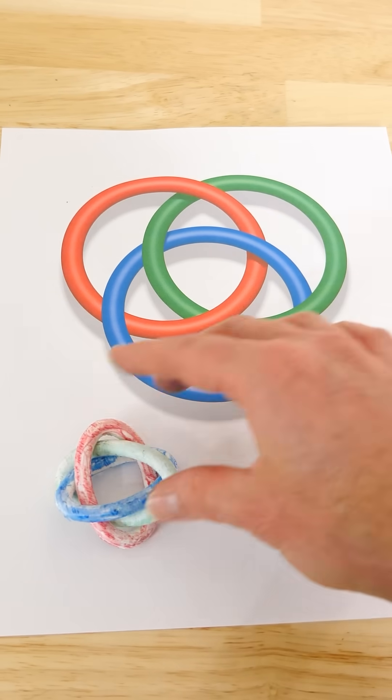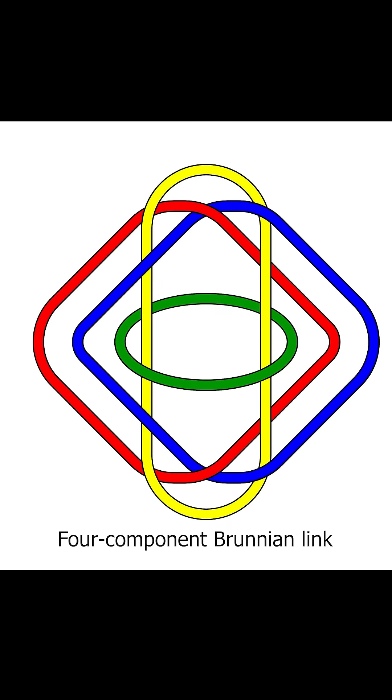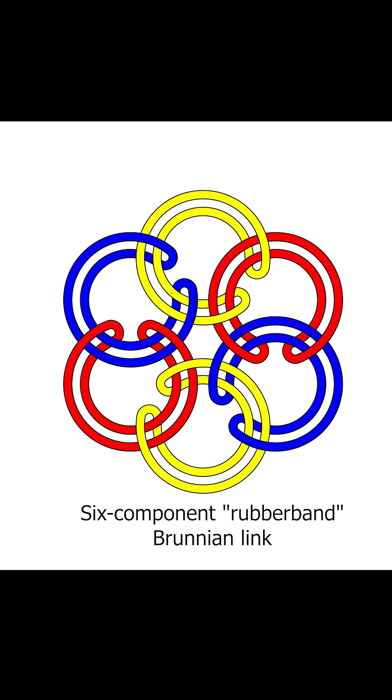The Borromean rings are actually just a set of a larger group of links called Brunnian links. These are links that are created in such a way that if you cut one of them, then the others fall apart into individual loops.